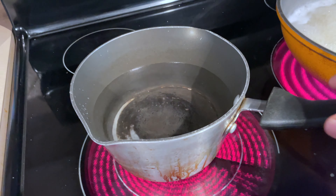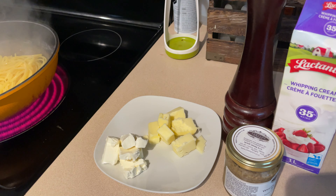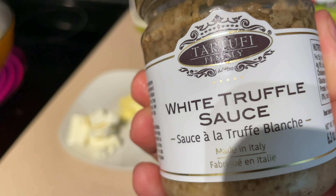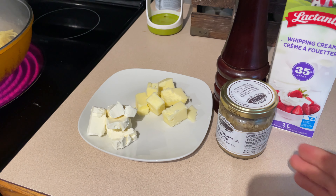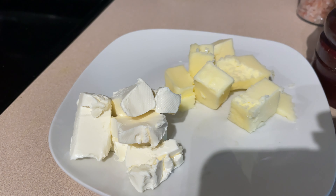Let's boil the water for our poaching. What we have here is white truffle sauce, black peppercorn, a cube of salted butter, light cream cheese, and heavy cream.